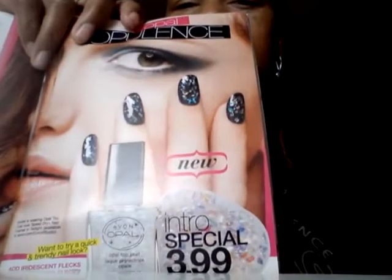Then we also have the Opal Opulence — and I don't know where it is, I just bought it, that's a shame, I can't find it already. But this is what it is — it's glitter, basically. That's on sale for $3.99.